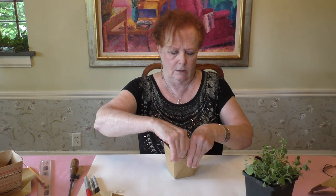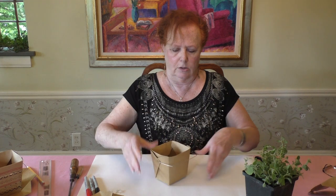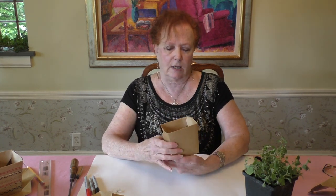Basically, you now have a little box without the flaps, just like that. You can leave the little handle because it's kind of cute.